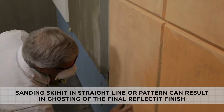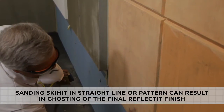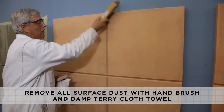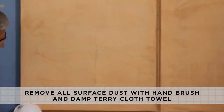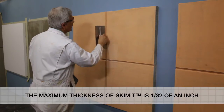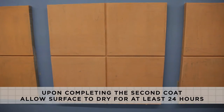Skim-It should be sanded with a fine or very fine drywall sanding sponge block using a circular motion, similar to sanding EPS. Sanding Skim-It in a straight line or a pattern can result in unwanted ghosting in the final reflected finish. Once the sanding process is complete, the surface should be brushed with a hand brush and then wiped with a damp terrycloth towel to remove all surface dust. Apply the second coat of Skim-It by repeating the previous process. The maximum thickness of Skim-It is 1/32nd of an inch. Upon completing the second coat, allow the surface to fully dry for at least 24 hours.